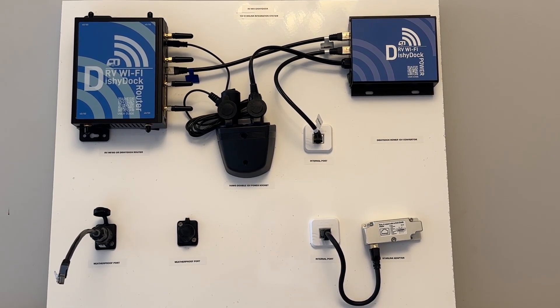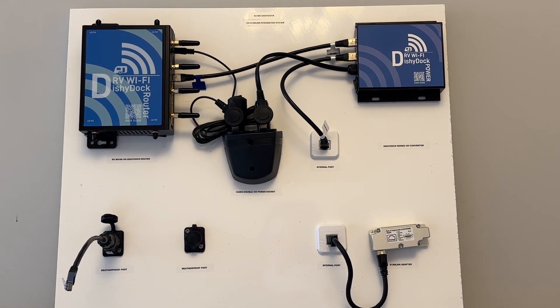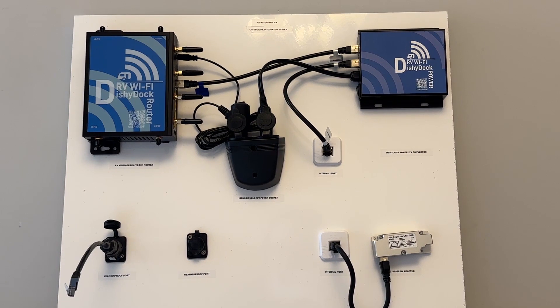Hi and welcome to RV Wi-Fi Dishy Dock, our 12-volt Starlink integration system. Dishy Dock provides you with a great way to integrate Starlink into your caravan or RV with ease.